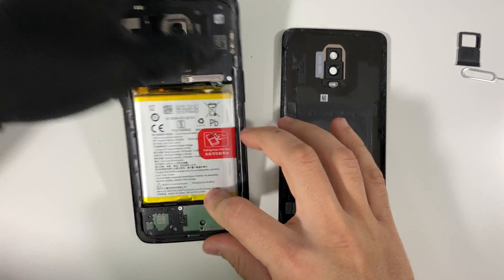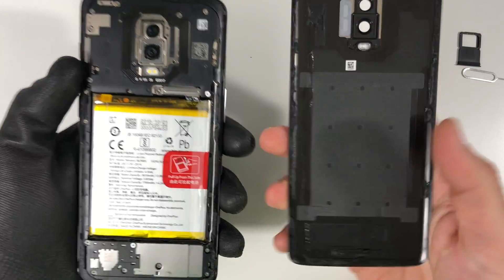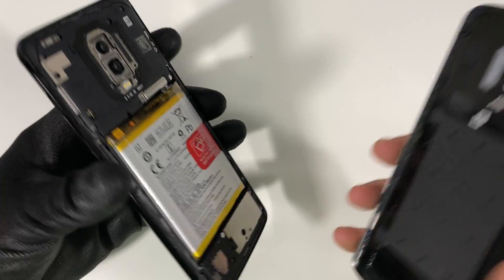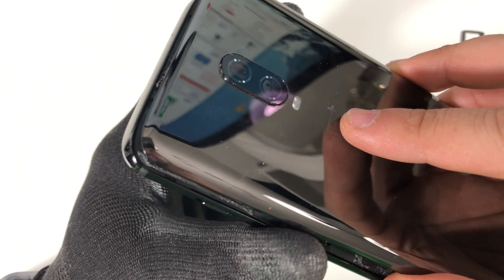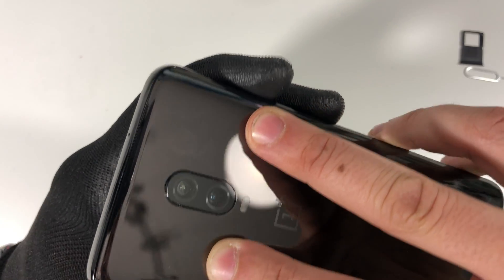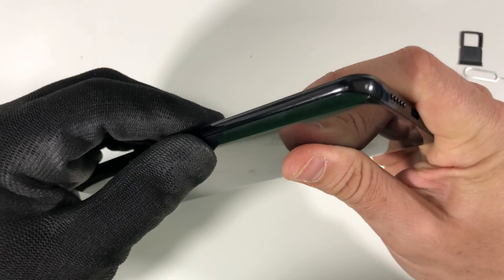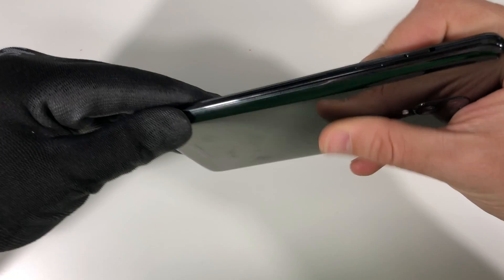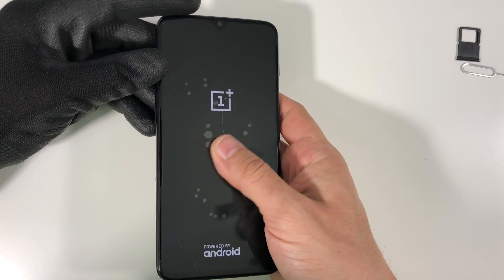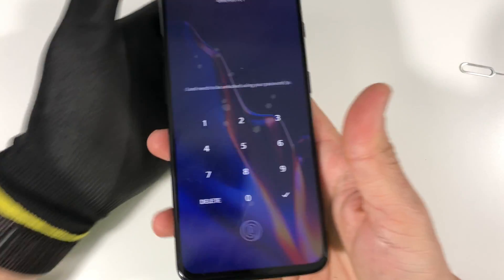Once all the screws are back in, we are ready to put the back glass back on. Make sure the adhesive is on there correctly with no bulges — clean out anything if needed so that the back glass sticks onto the back frame correctly without any gaps. Position the glass correctly — line up one corner first, then line up the rest of the corners. Place the whole back glass down and give it some pressure on all sides so the adhesive bonds back to the frame. Once done, you're ready to power your phone on and test that the repair was successful. Go ahead and place your SIM card tray back in and you're all done.